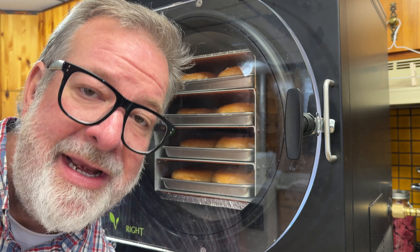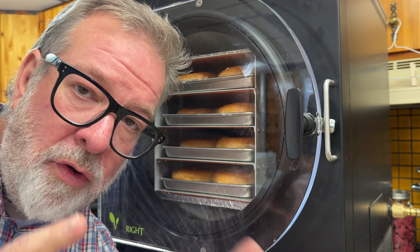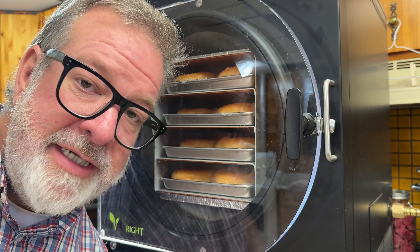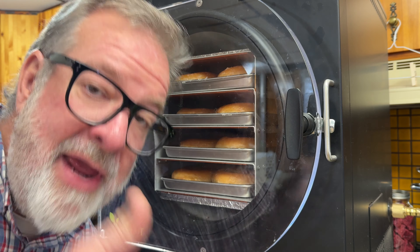Right now might be a great time to point out the fact that you could have your very own freeze dryer at your own home, doing the same — well, probably more normal foods and choices — but there's a link down below. Harvest Right does help out the channel if you go there and grab one, so in advance, thank you.